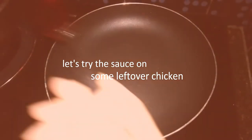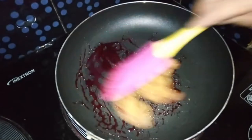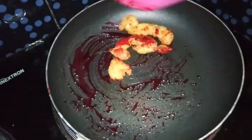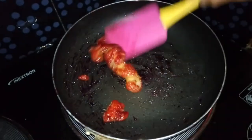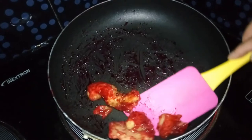Let's try the sauce on some leftover chicken. Heat 1 tablespoon of the sauce in a pan, then add the chicken. Coat the chicken with the sauce. Use more sauce if the chicken is more than what I have here.